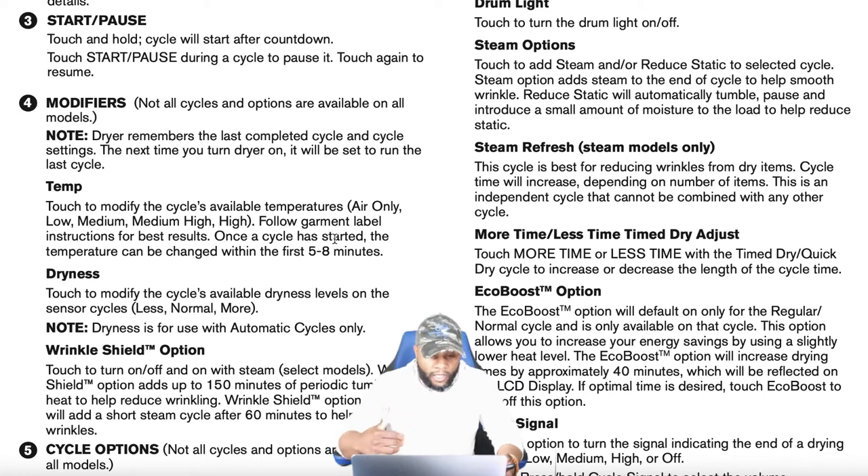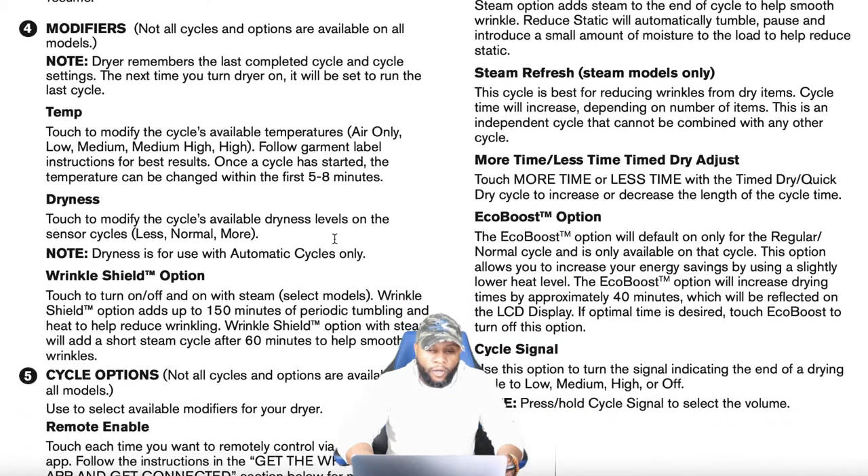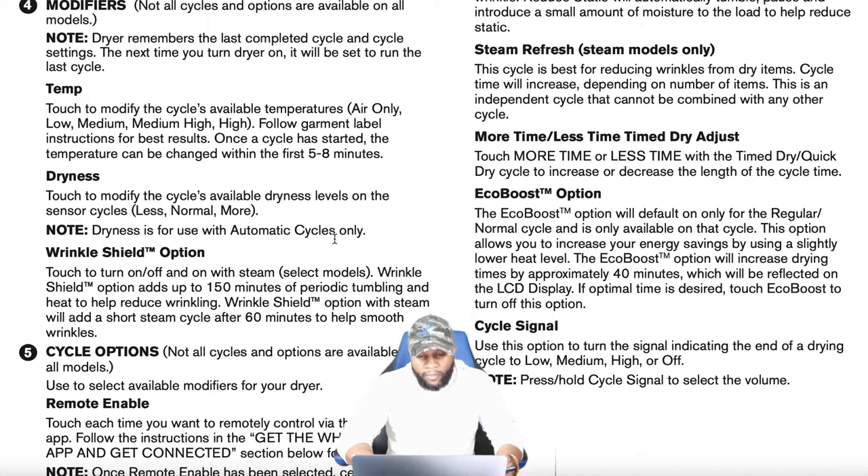Dryness levels go from less to normal to more, and dryness is for use with automatic cycles only. Wrinkle Shield: touch to turn on, off, or on with steam. On select models, Wrinkle Shield adds up to 150 minutes of periodic tumbling and heat to reduce wrinkling. Wrinkle Shield with steam adds a short steam cycle after 60 minutes to help smooth wrinkles. This is a great feature especially for shirts and dress pants you don't want to come out wrinkled.